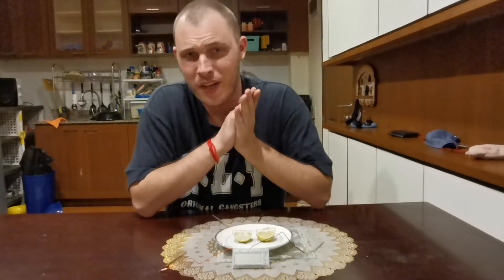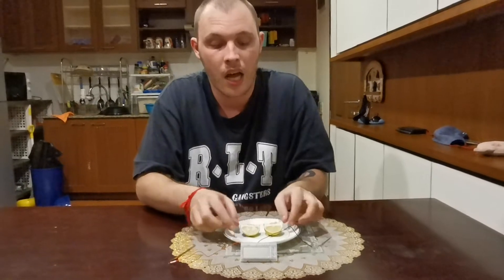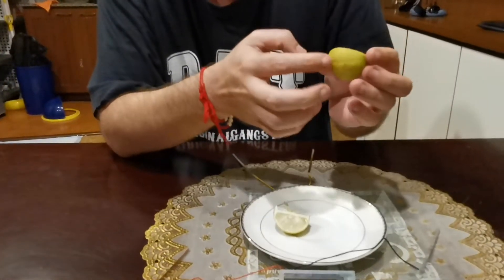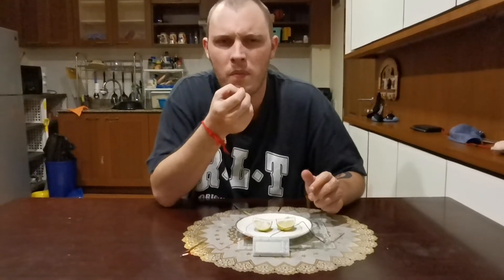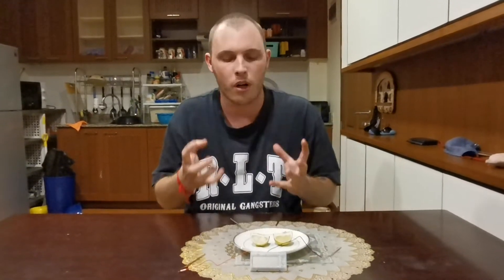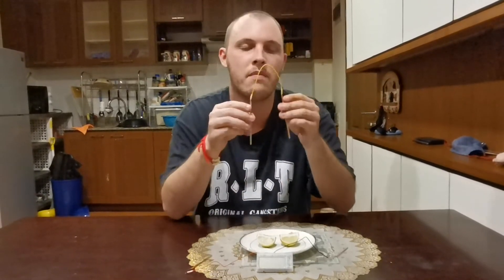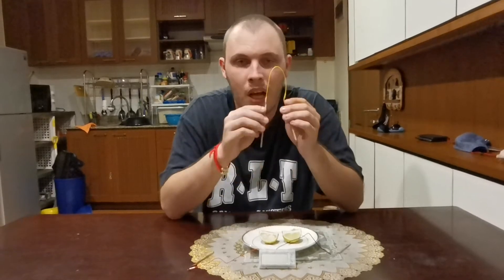Welcome back to our three-part video. Today we are doing lime — a green lime that's very sour and acidic. If you taste the lime, you go 'oh, sour!' It is very sour. So today we're going to do the same thing as the two videos before, but with limes.